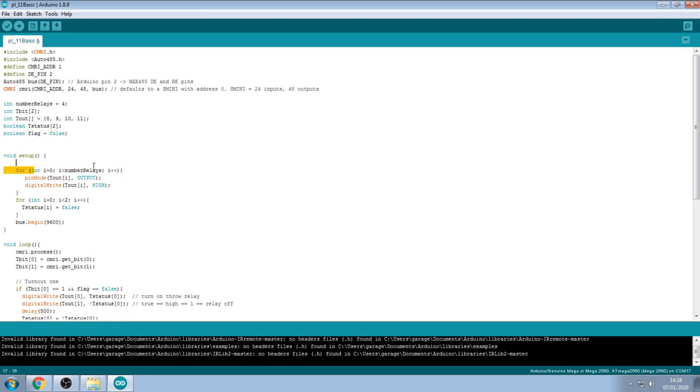In the setup, I use a for loop that runs through for the number of relays — which is 4 — stepping i from 0 upward. Each iteration sets the corresponding pin mode to output and writes it high to make sure no relays are accidentally left on, which would burn out your PL11s. Then a second loop sets each t_status entry to false, so we're ready to turn relays on.